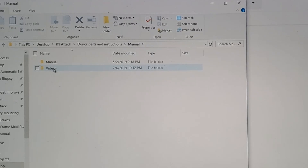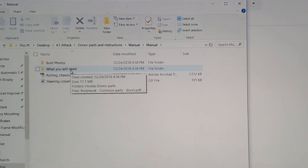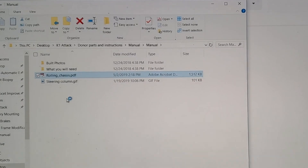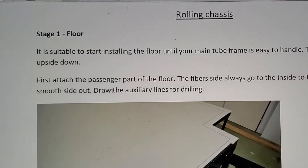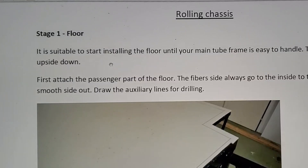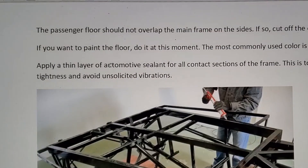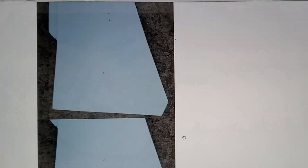It took some time but I finally got the first part of the instructions. It was an electronic file with two sections — videos and a manual. The manual had a section called 'what you will need,' kind of like donor parts and things, and build photos. They had some written instructions about the rolling chassis, talking about the floor. One interesting thing: while waiting for the manual I'd already started working, so I had the front axle done before the manual said to start with the floor.